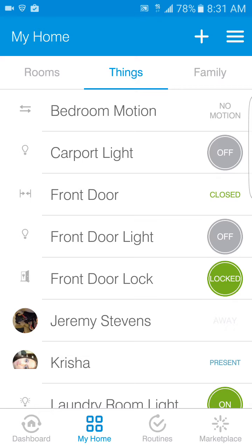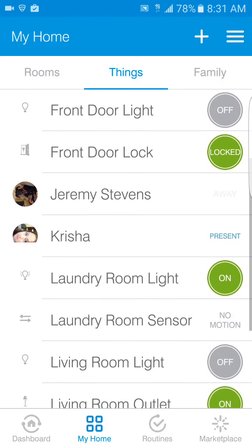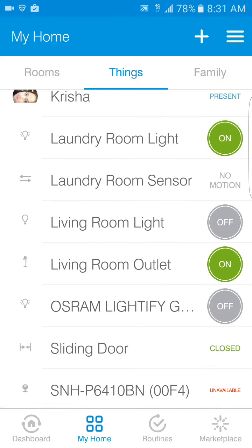I have a front door light and a front door lock which is an electronic lock — currently locked. There's my name, my wife's, and so on. Then the laundry room sensor: what that does is, when you open the door, it turns the light on for you, and when you close it — because a lot of times you forget to shut the light off — it automatically shuts down in five minutes, which is nice.